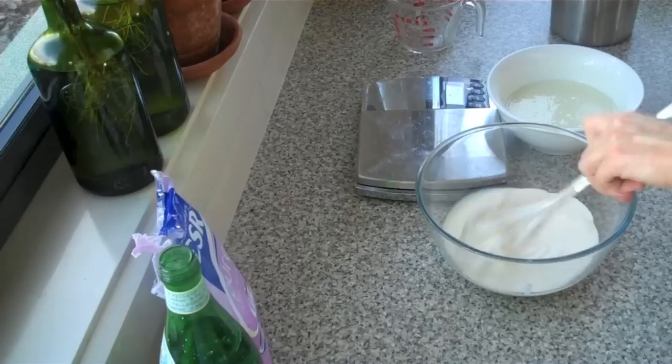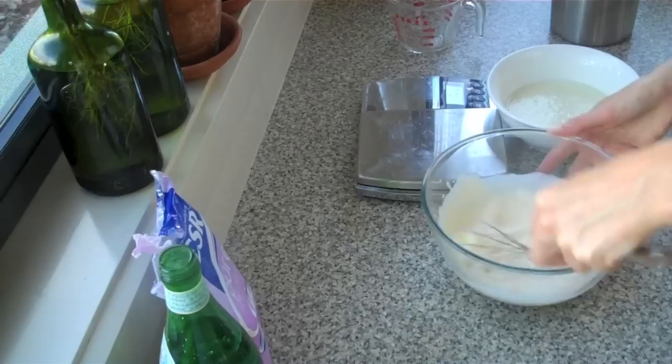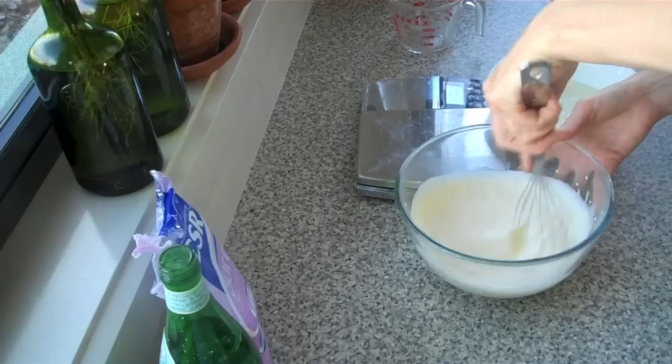Then thickened cream for whipping, or heavy whipping cream, and I'm just going to do this with my whisk. You can use an electric mixer, but I don't have one and I like to do it for a workout. It's kind of amazing that you start out with this super runny cream and just the action of the whisk actually thickens it up. This will take a while.